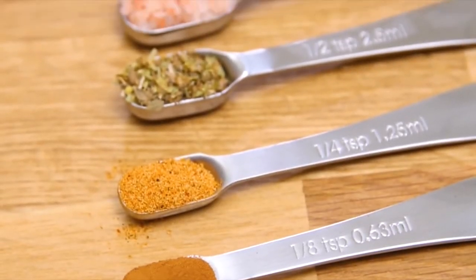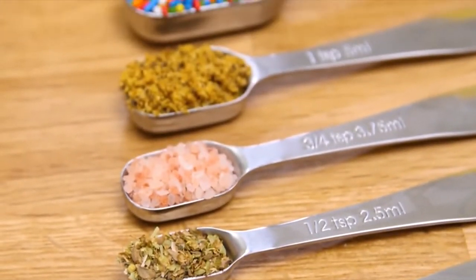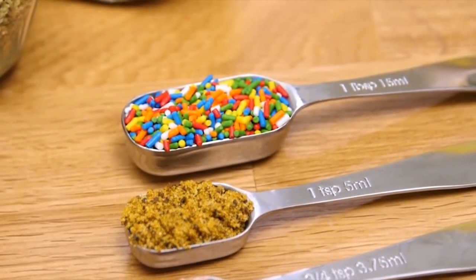One-eighth teaspoon, one-quarter teaspoon, half teaspoon, three-quarter teaspoon, full teaspoon, and full tablespoon.